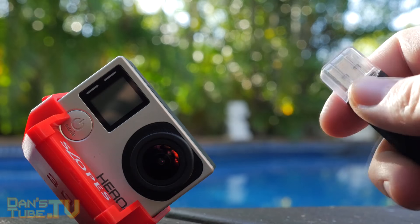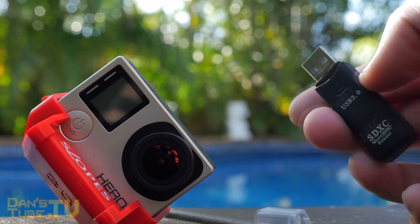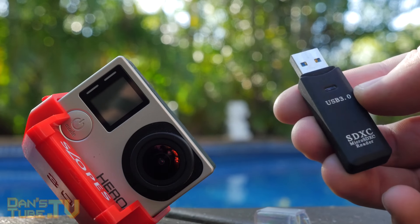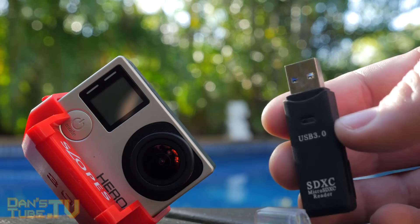Ideal for transferring files — large files and files that you would mostly get off a camera or some sort of device. Really handy, extremely cheap and something that I've loved and used for many years now.